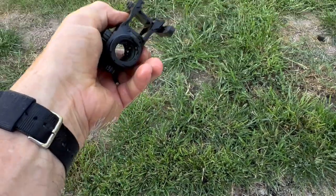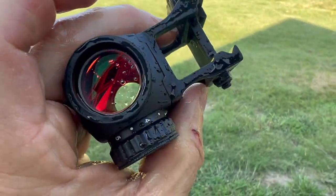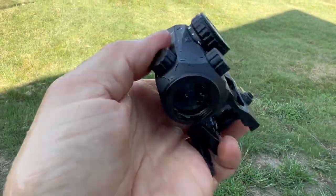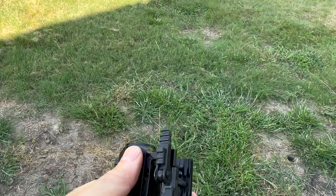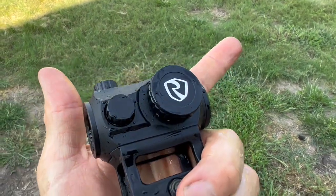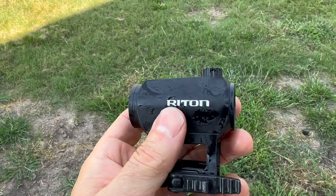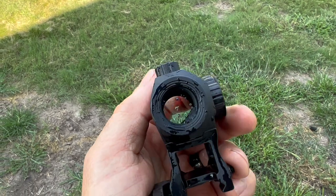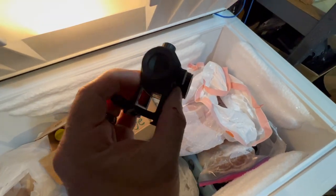This is a moment of truth — this is when so many optics fail. I am not seeing any water on the inside. That's awesome. Do we still have our red dot? We still have our red dot. This is the second part where a lot of optics fail: once we throw it in the freezer, it'll show if that seal was broken because condensation and gases will have leaked in and form on the inside of the lens. As far as I can tell, we don't have a breach.